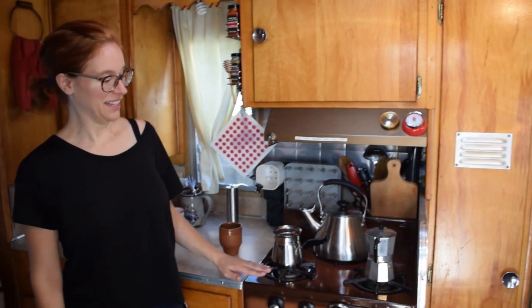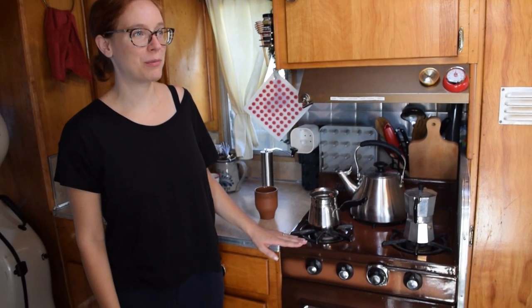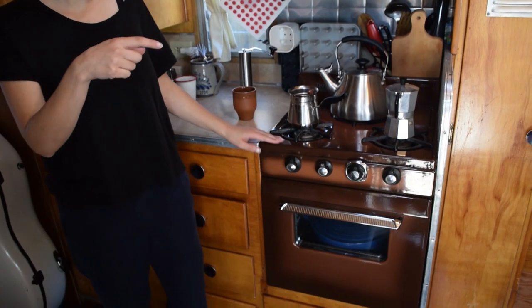The stove works — it's awesome. It's just run by propane. We have a couple of tanks on the outside of the trailer.